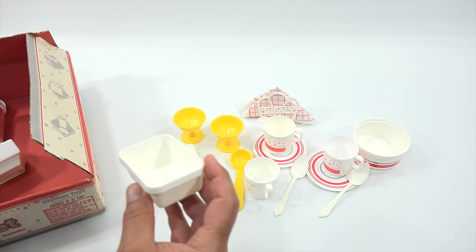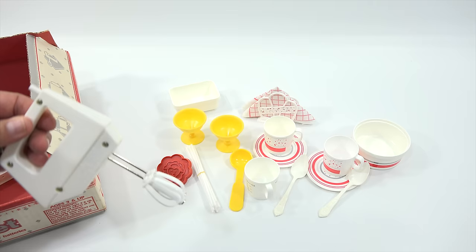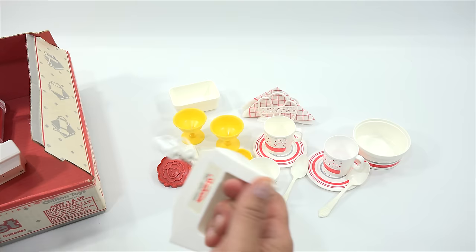And then here is the mixer. I could use that. I'm going to mix something for you in the bowl — maybe just get something to play with.